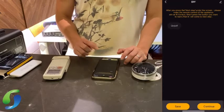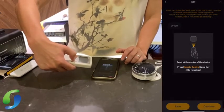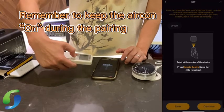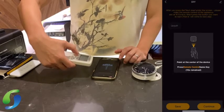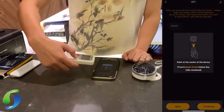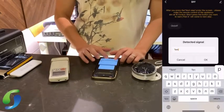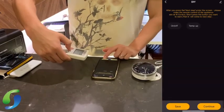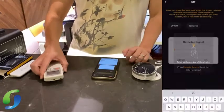Press Continue to add another button. We'll say this is 'Temperature Up'. Press Continue, then press the temperature up button. Let's do one more — press 'Temperature Down' and assign that button too.